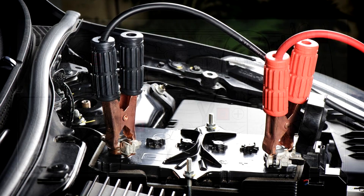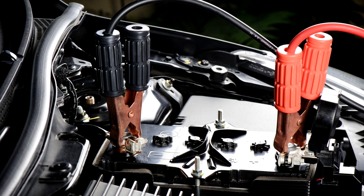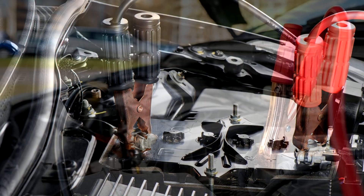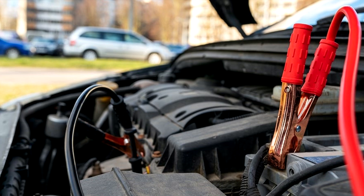Step 4: Start the engine of the second vehicle. Increase the engine speed slightly and maintain at that level for approximately 5 minutes to recharge the 12-volt battery of your vehicle. Step 5: Maintain the engine speed of the second vehicle and start the hybrid system of your vehicle by turning the power switch to on.